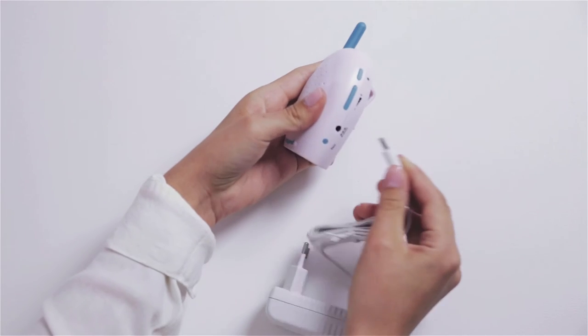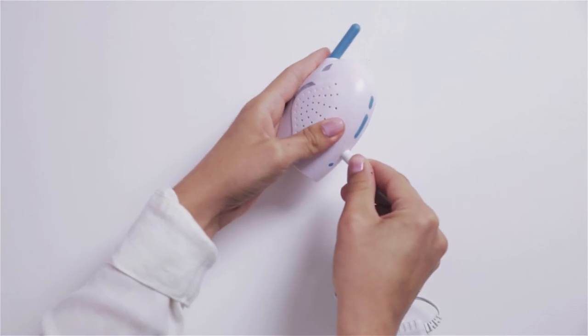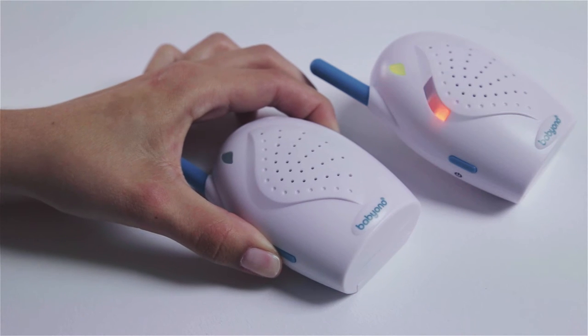Connect the adapter to the main socket or insert the batteries. Press the button. The device is ready to work.